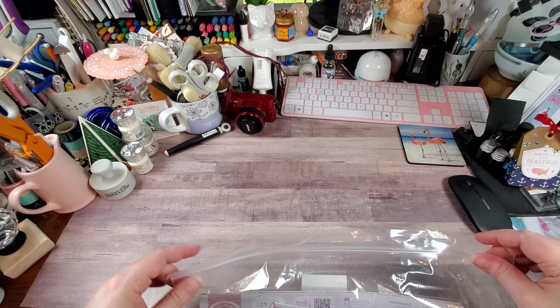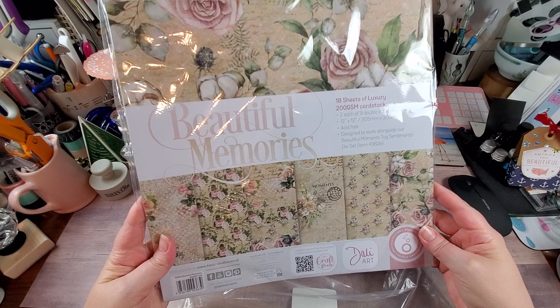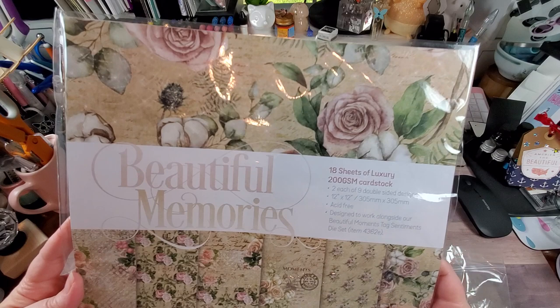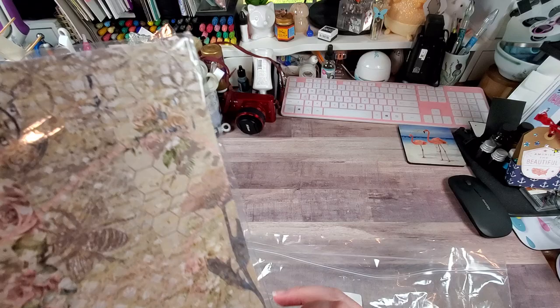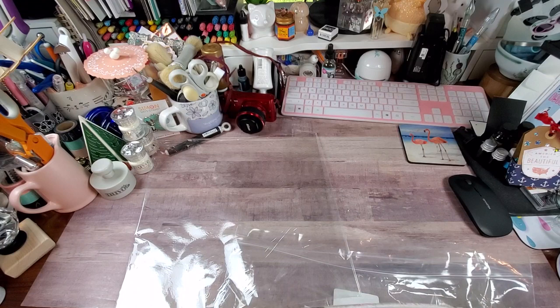The first interesting thing about this bundle is it actually includes pattern paper — y'all, that almost never happens with Tonic. This is called Dolly Art, D-A-L-I. It says there are 18 sheets of 200 GSM cards — they're calling it cardstock, but I'm going to call it heavyweight pattern paper, since to me cardstock needs to be at least 200 to 300.